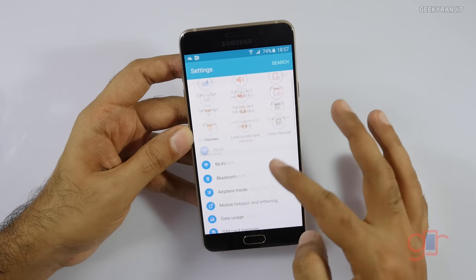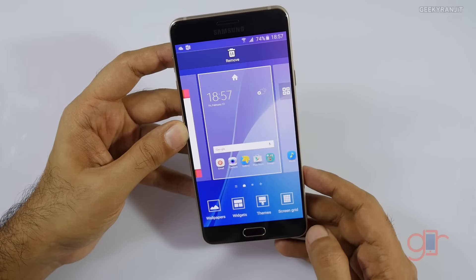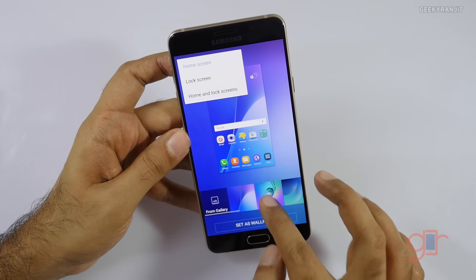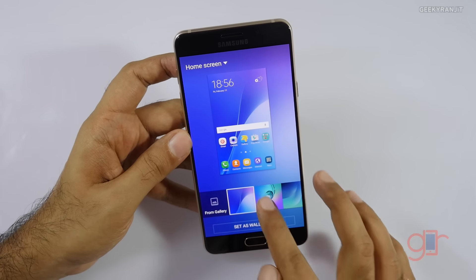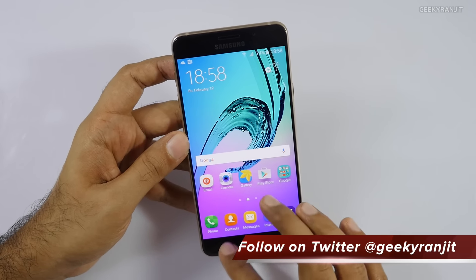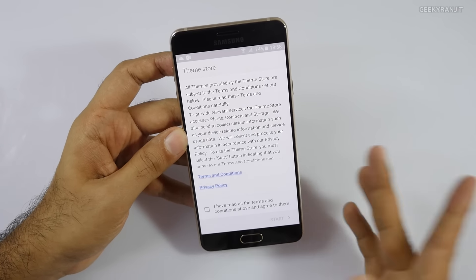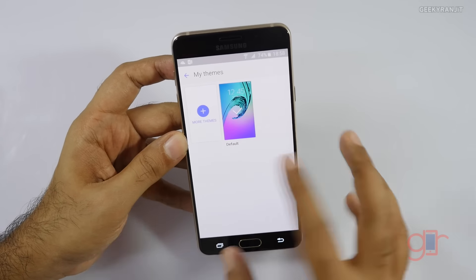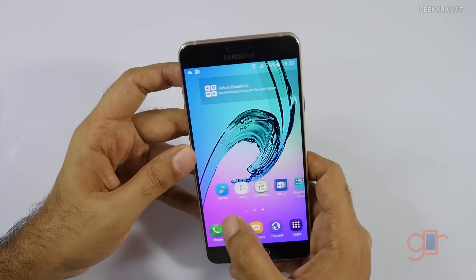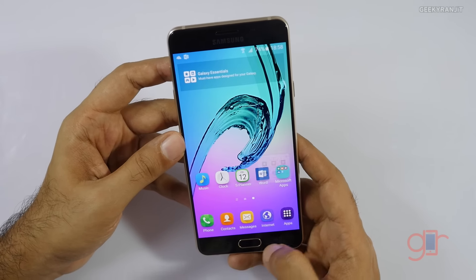If you've used other Samsung devices, the UI is almost the same. There is theme support — you can change the wallpaper and download themes from the theme store. Only one theme is pre-installed. And yes, we have that bloatware: Flipboard is still there, typical Samsung. Samsung is also bundling the Office suite with this one.